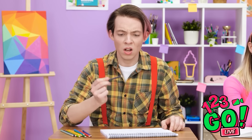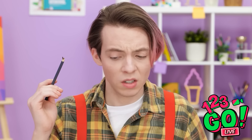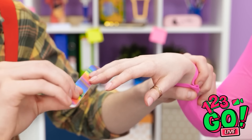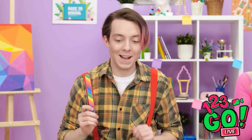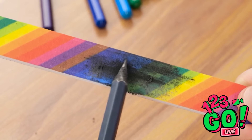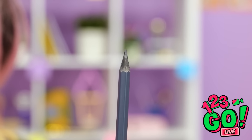Oh no, my pencil! And I don't have a sharpener. What'll I do now? My pencil snapped and I can't sharpen it. Take this! Use it on your pencil! I'll run the pencil over the nail file. It's working! Now I can finish my drawing.